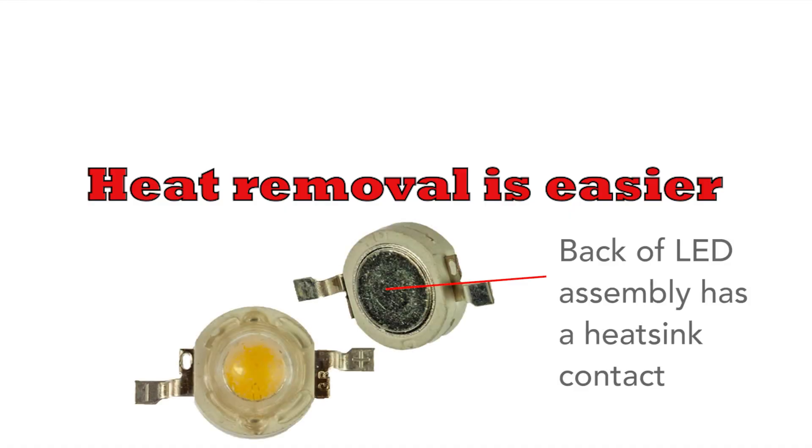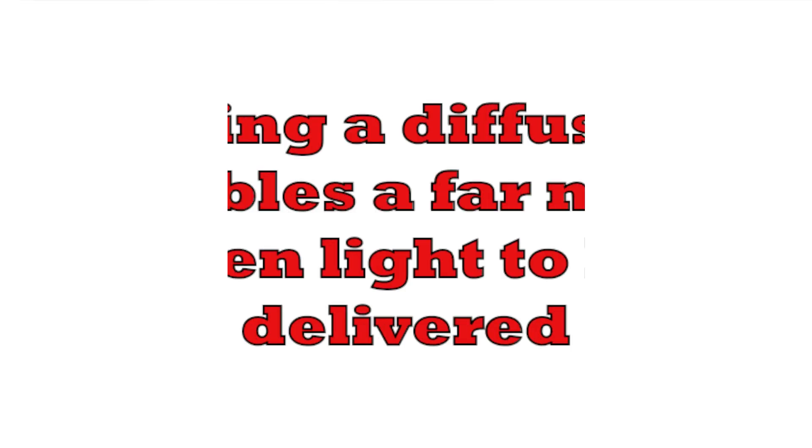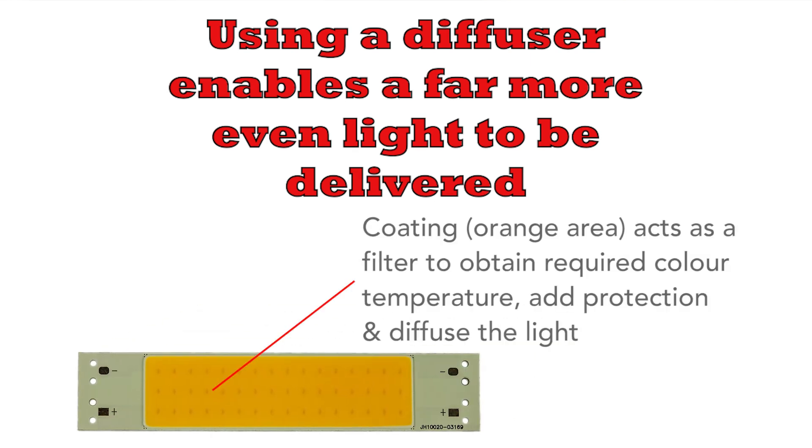Also, placing them onto a substrate means that it's much easier to remove heat, and this is very useful for higher power LED lights and lamps. And having a diffuser over the top of them means that the light can be far more diffused — you can have a far more even light over a given area.